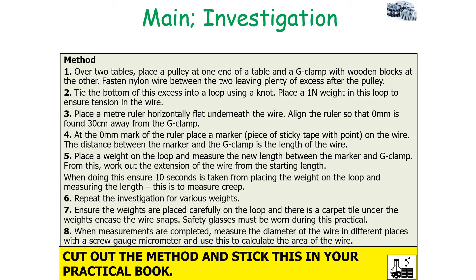Over two tables, you'd place a pulley at one end of the table and a G-clamp with wooden blocks at the other. You'd fasten the nylon wire securely between the two, leaving plenty of excess after the pulley. You'd tie the bottom of this excess into a loop using a knot and place a 1N weight in this loop to ensure there is tension in the wire. You would then place a meter ruler horizontally flat underneath the wire, aligning the ruler so that 0mm is found 30cm away from the G-clamp. At the 0mm mark of the ruler, place a marker — normally a piece of sticky tape with a point — on the wire. The distance between the marker and the G-clamp is the length of the wire. You'd then place a weight on the loop and measure the new length between the marker and the G-clamp, and from this work out the extension of the wire from the starting length.